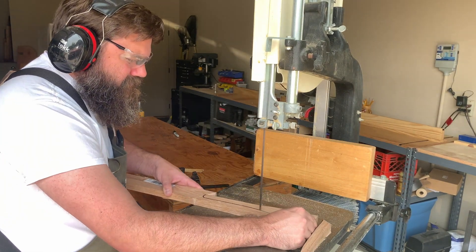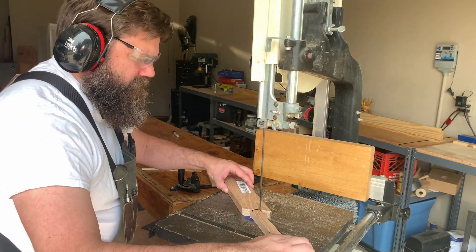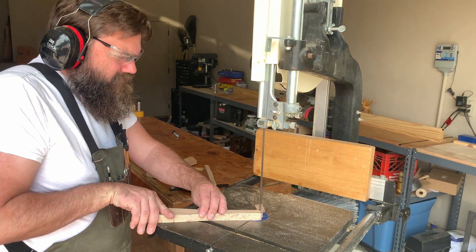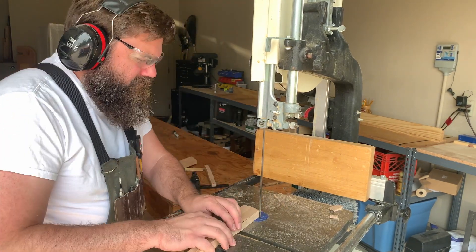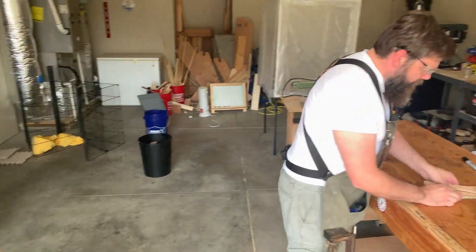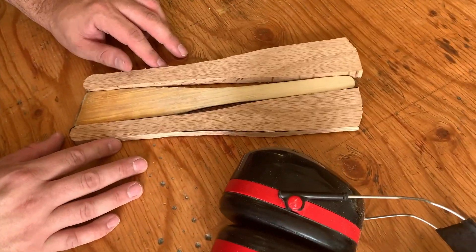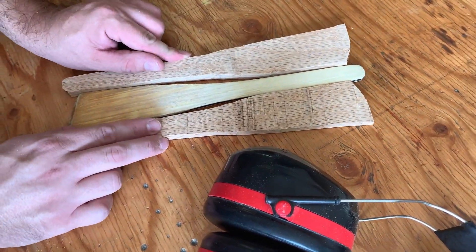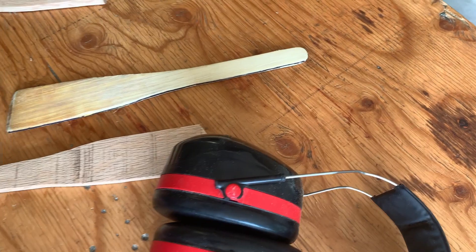So we're both — at the thickest point and even at the thinnest point — they're both still thicker than this board. So we're still good. We just need to flatten it now.